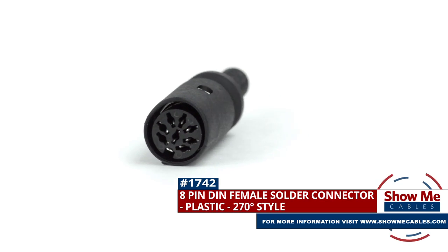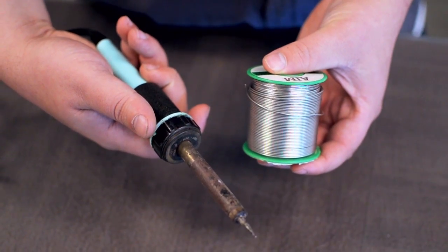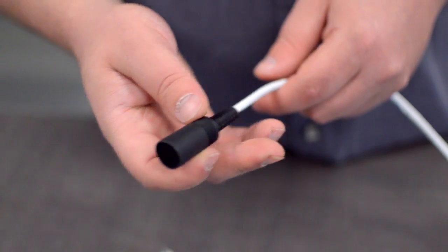To install, you will need the following items: low voltage cable, wire strippers, solder and soldering iron, and the DIN connector. Start by inserting the plastic boot over the jacket.